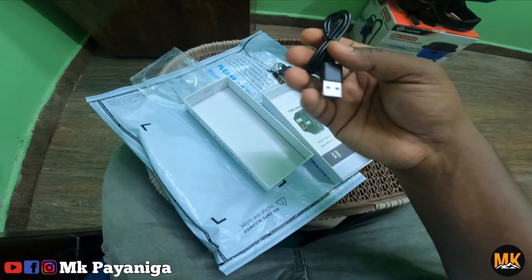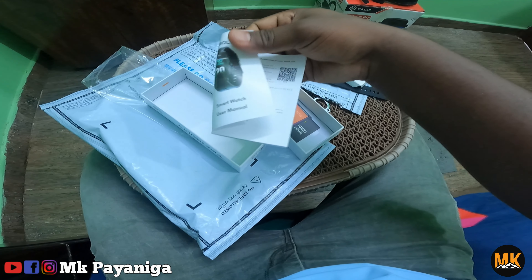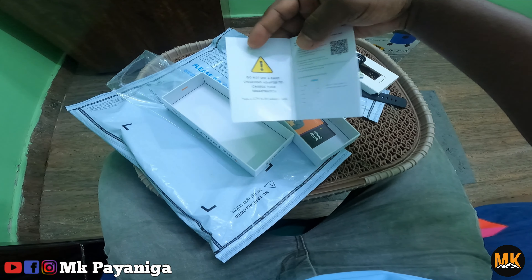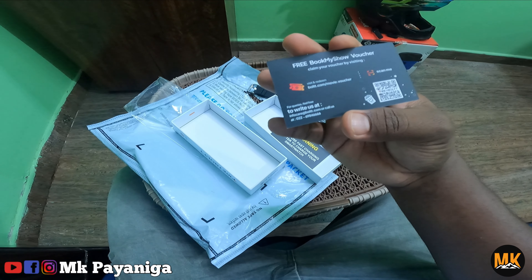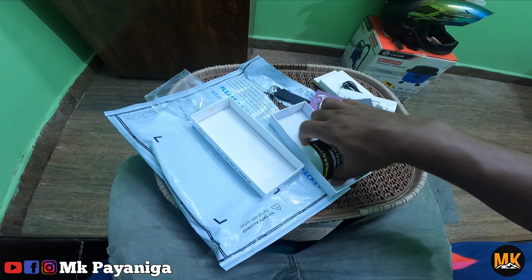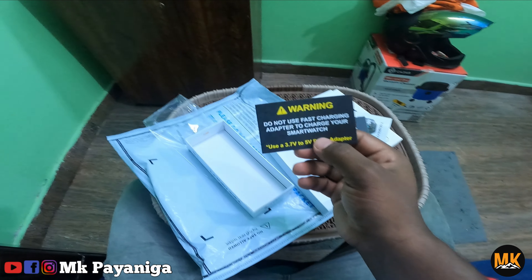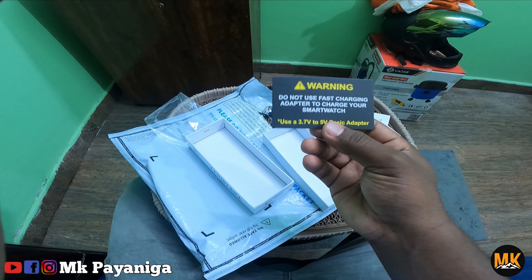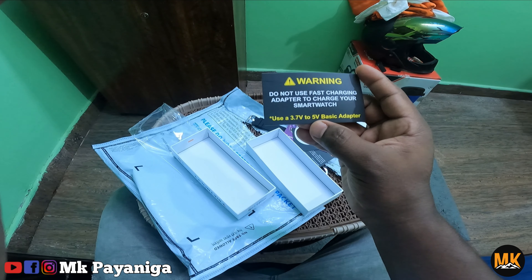So we can open it. Now we can put in the charging cable. And this is the user manual, so we can use the user manual.